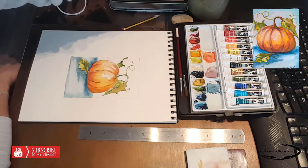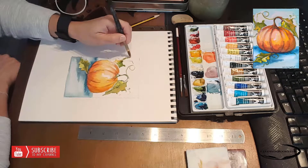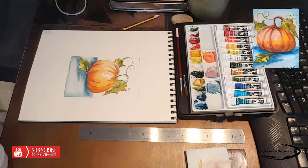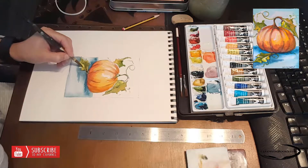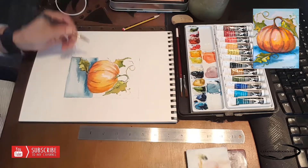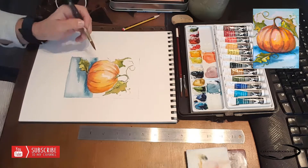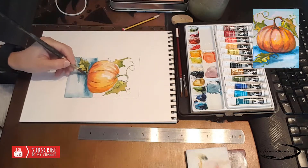The next leaf I'm adding will be half green and half yellow ochre. Going over and adding shadows to the leaves now — the water is a little dried up so I can add another layer to the leaves without being afraid that it's going to start mixing.